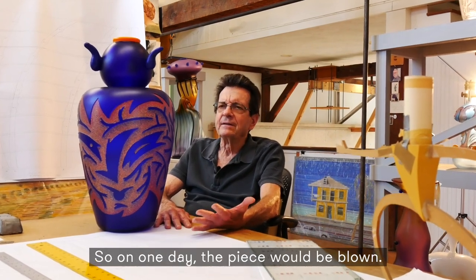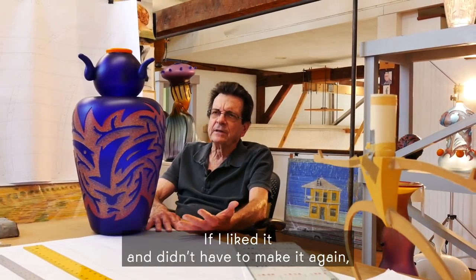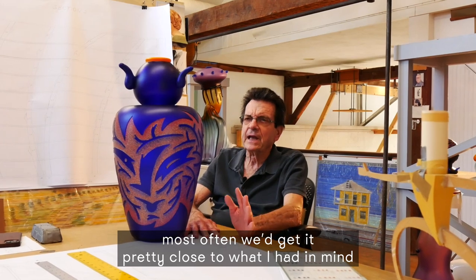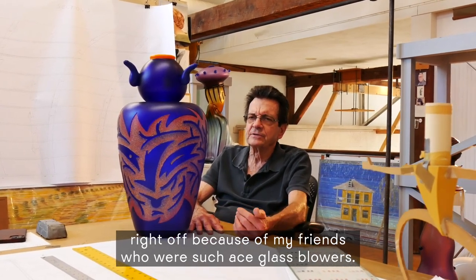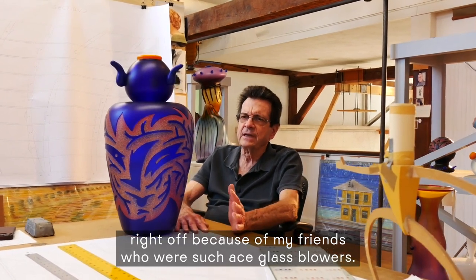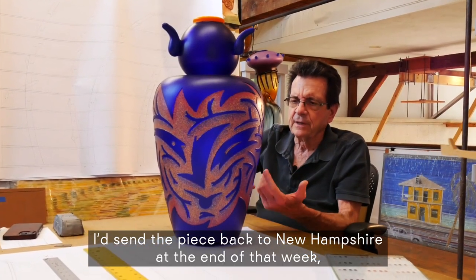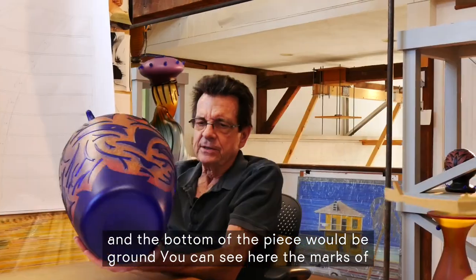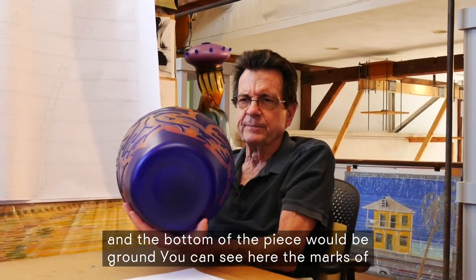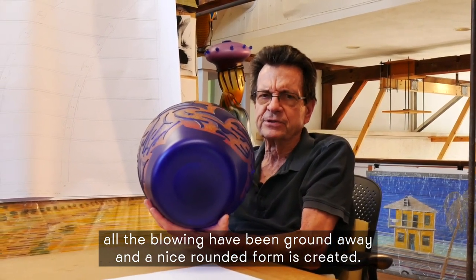So on one day the piece would be blown. If I liked it and didn't have to make it again — most often we'd get it pretty close to what I had in mind right off, because of my friends who were such ace glassblowers. I'd send the piece back to New Hampshire at the end of that week, and the bottom of the piece would be ground. You can see here the marks of all the blowing have been ground away, and a nice rounded form is created.